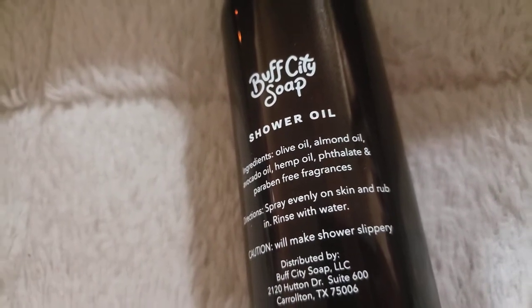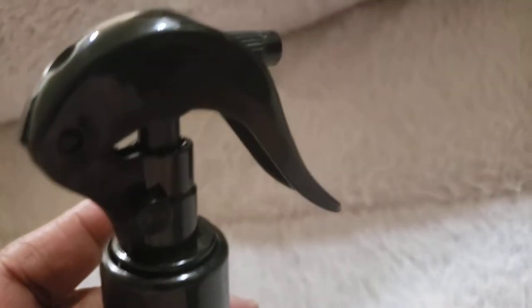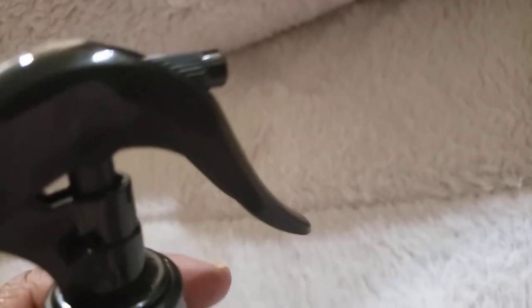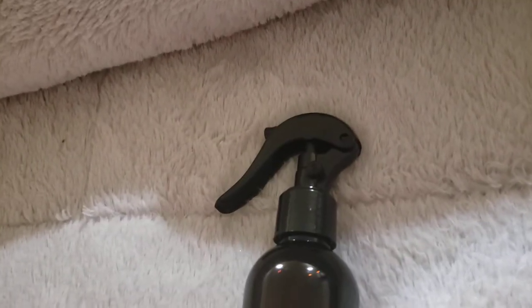One thing about this particular oil — you see this little trigger here? It has a pin, and you push this pin to unlock it. I didn't know this and didn't ask them, so when I went to test the trigger I sprayed my wall. It comes out almost in a squirt, not a spray. If there was something I would change about it, that would be it — I wish it would come out more like a spray. You can put your oils into a spray bottle.